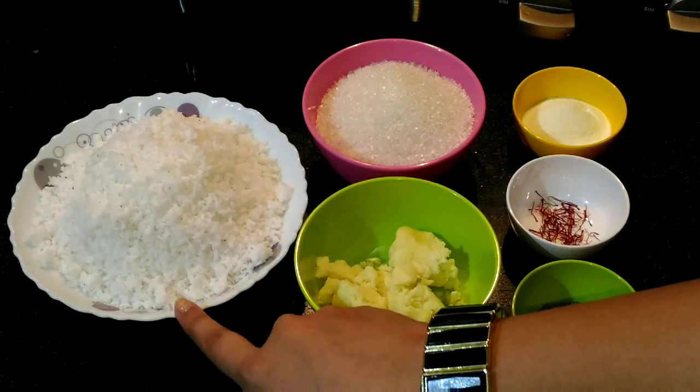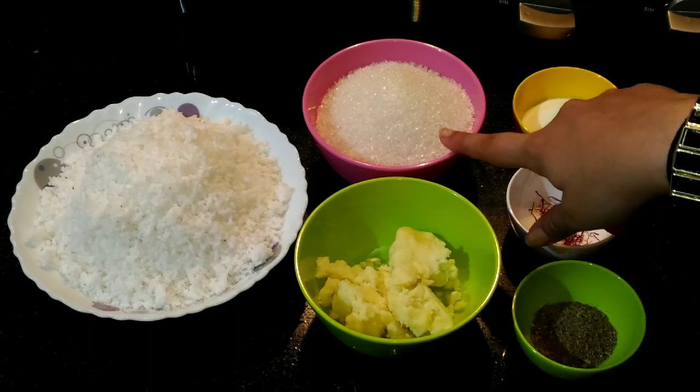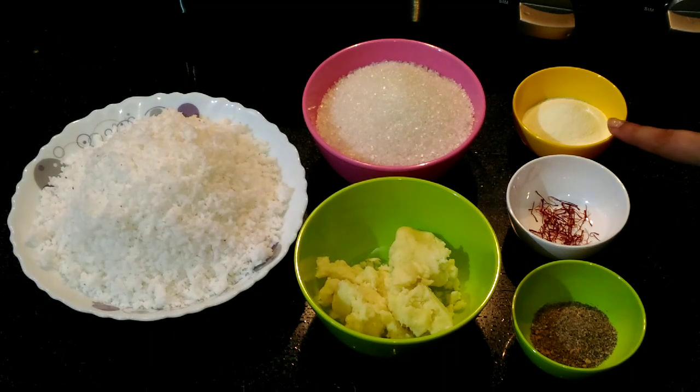We require grated coconut, Mawa or Khawa, granulated sugar, cardamom powder, saffron strands, and milk powder. And before I forget, I am also going to take out milk masala — I require it for garnishing but I will take it out right now.